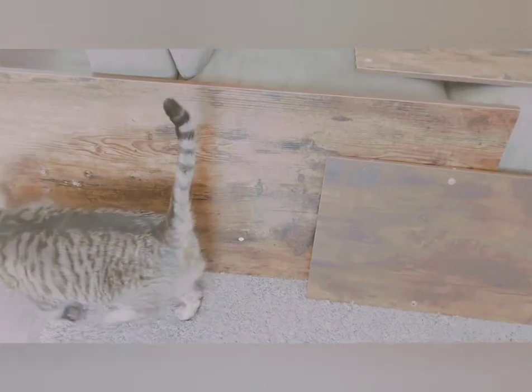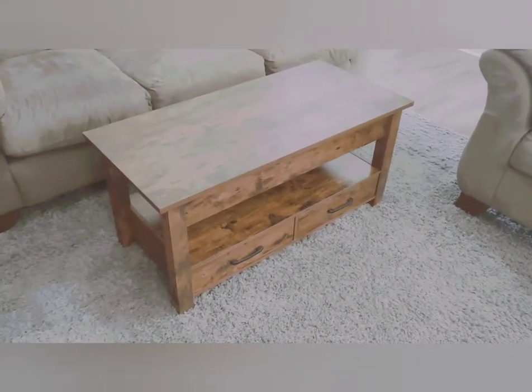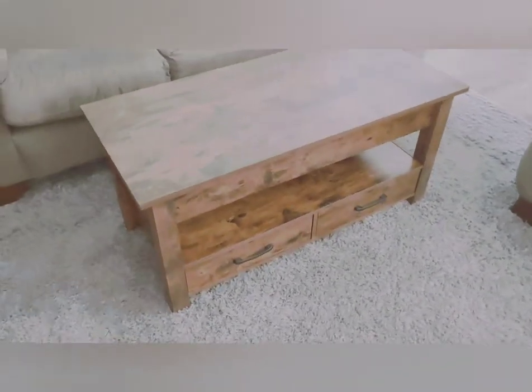One of our friends Caleb here wants to check things out — you know, cats are curious about everything. Alright, time to start putting this together. Here's the finished product and I couldn't be happier.